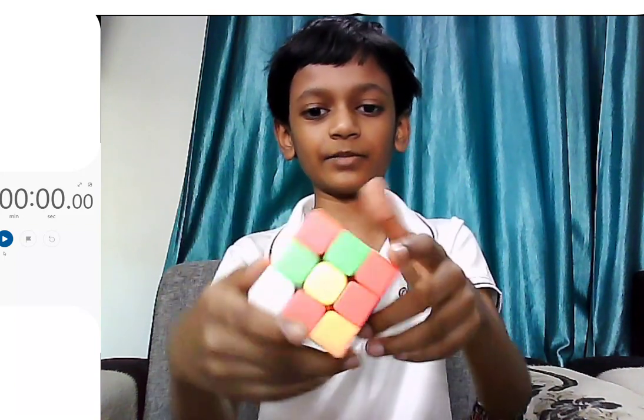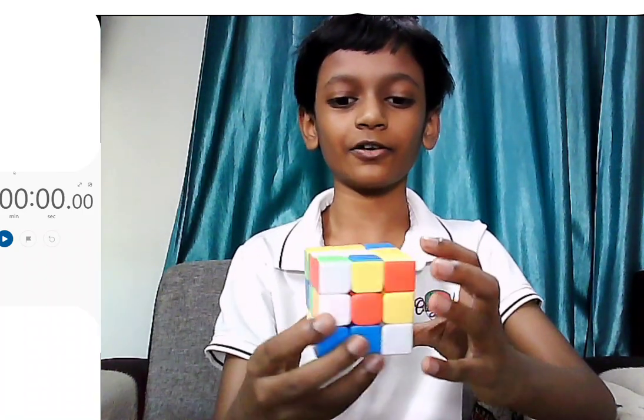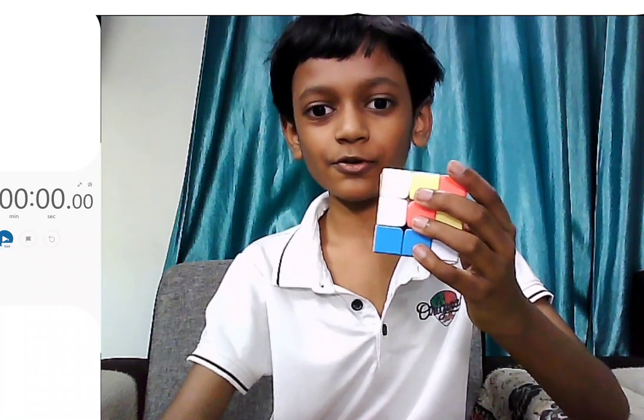So it is completely scrambled, you can see. And at the end, when I am done solving, I will show you that it's solved. Alright, let's start. Three, two, one.